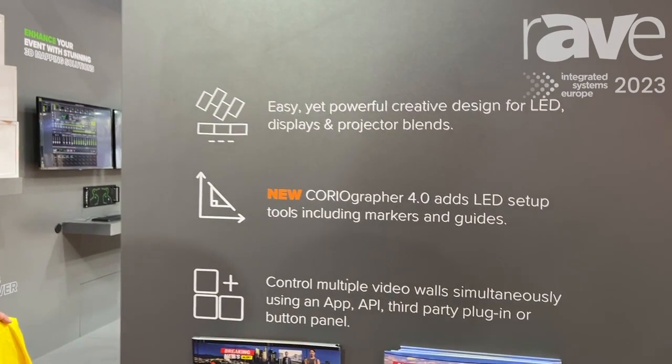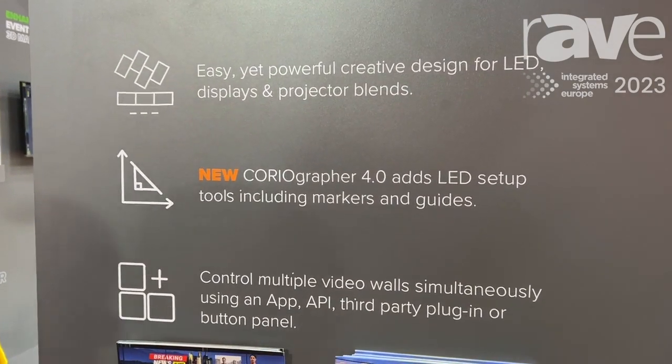Hi there, my name is Mark Trevina from TV1. I'm just going to show you a quick update for Choreographer software. If you haven't heard of Choreographer before, it's the setup and control software for the Choreomaster family and Choreomaster 2.